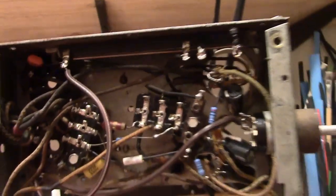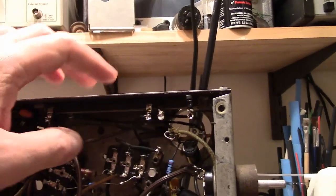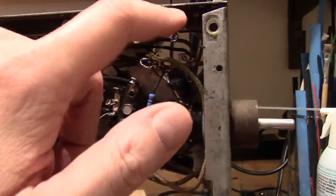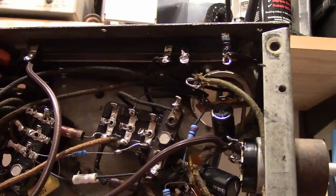Later on I may put in a lower power, more efficient replacement. These are usually prop-riveted on, but I realize this one is actually attached with screws, so it's easy to take that out and mount a terminal strip in there to connect in a more efficient replacement.